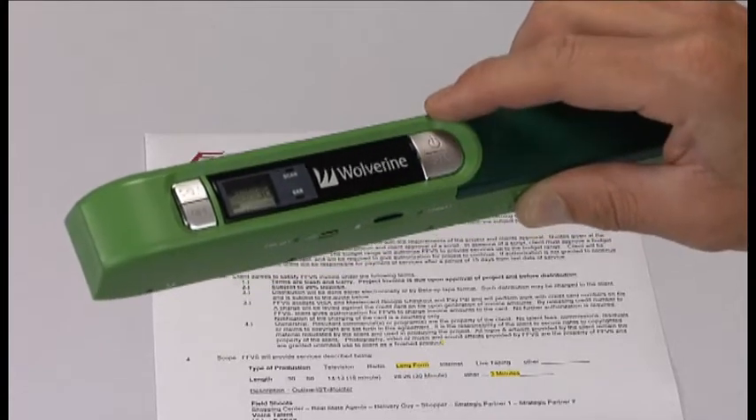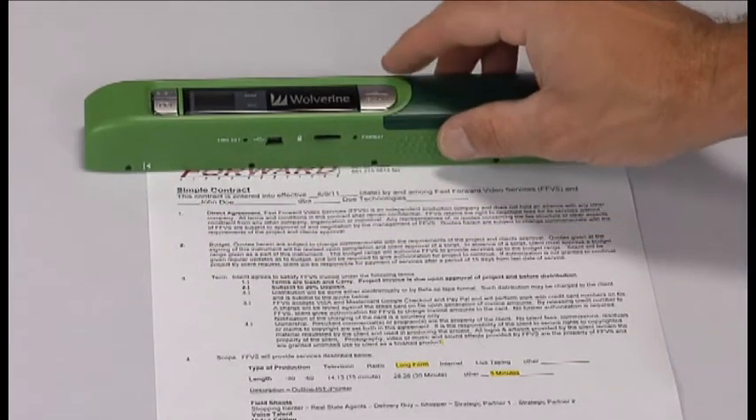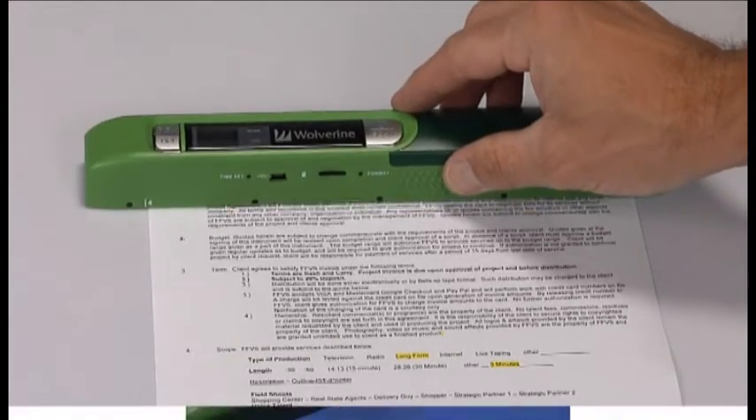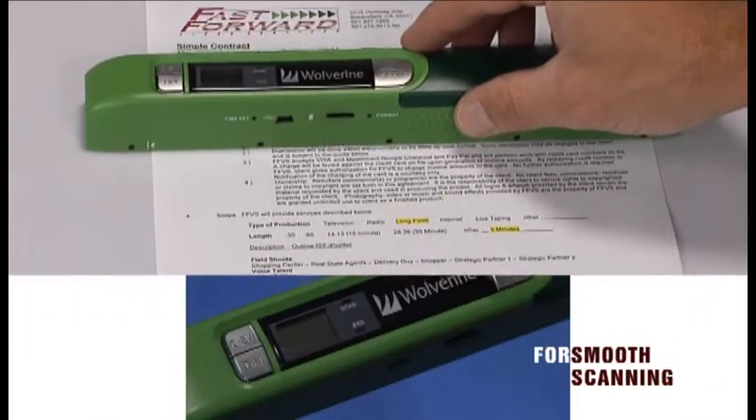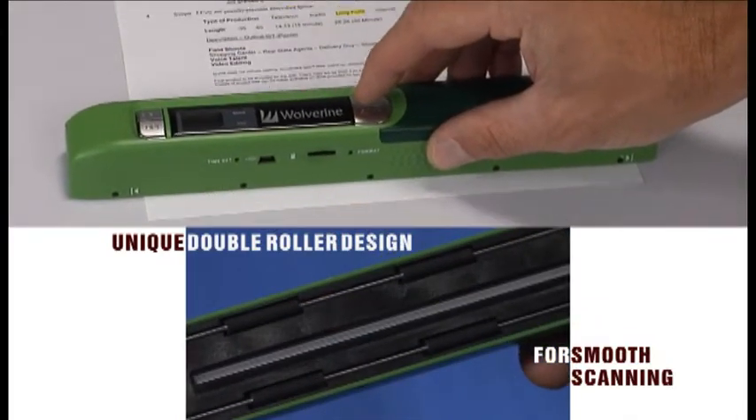Turn it on. Set it over the document on a smooth, flat surface. Press Scan. Move it down and over the document slowly and steadily. That's three documents we've scanned and we're not even done with the video.